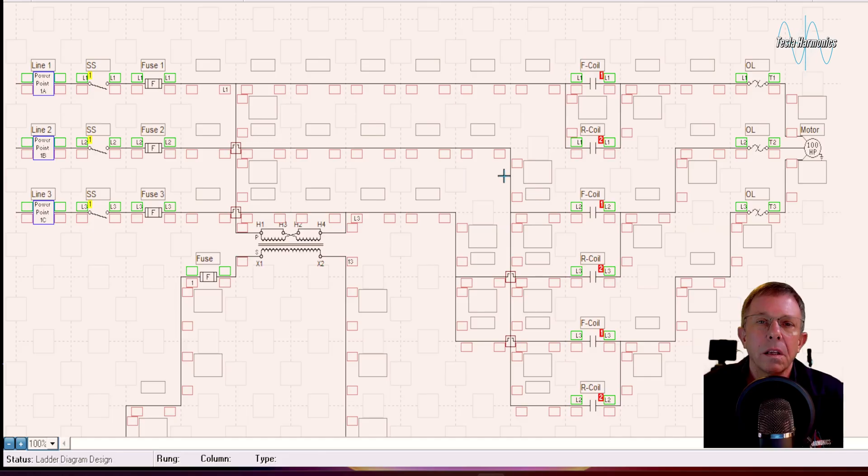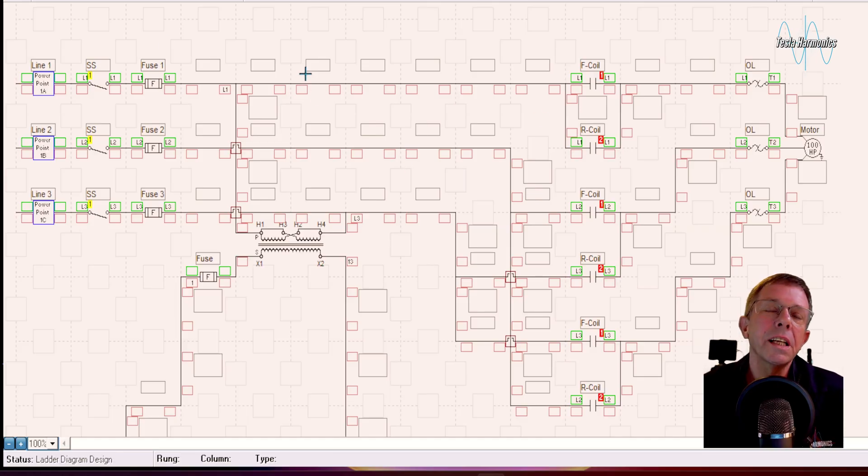Looking at the power side of the forward reverse circuit, we have a three-phase disconnect that is feeding power to line one, line two, and line three on a forward contact, and line one, line three, and line two on a reverse contact. They're swapping two of those leads so we can change the direction of the three-phase motor when we want to.